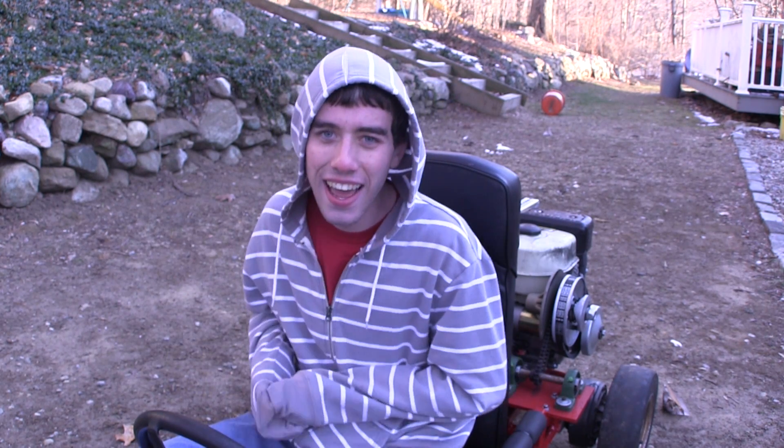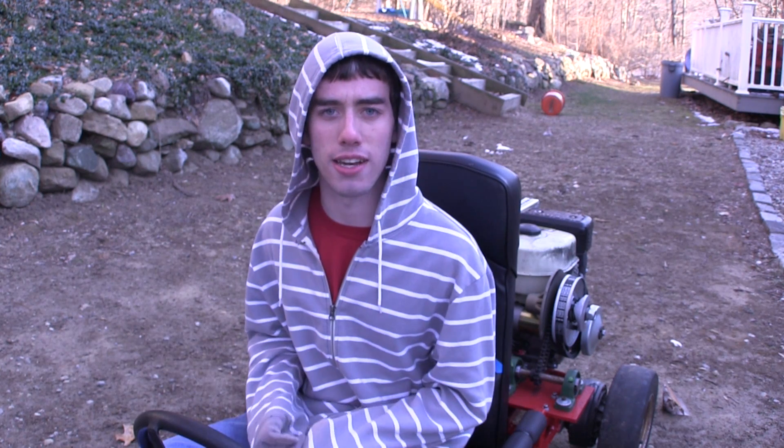So that's how I made my go-kart. Sorry that I really didn't go into much detail. If you have any questions please leave them down below and I'll try to answer them. Anyway, I'm really cold so I hope you liked the video. My name is Eric and I'm signing out.